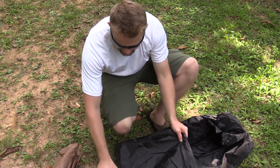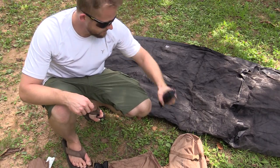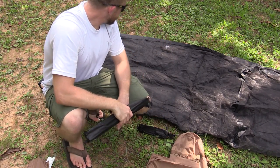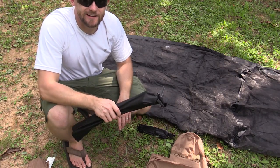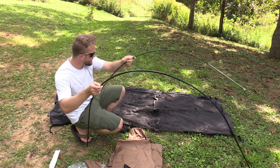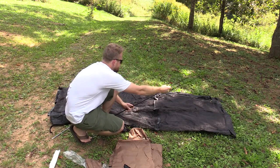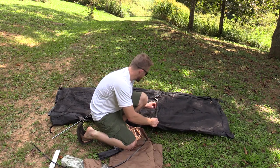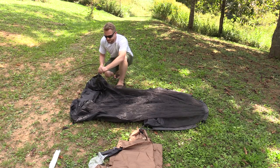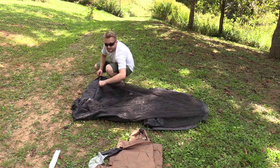Here's the fly. This is the inner. This is a repair kit. Instructions. Stakes. Poles. Fly. This looks exactly like the Ionosphere. So you have two poles — one big one, one smaller one. I believe the foot box is over here and the top is over here. There's a nice sleeve here for the pole to go through. The pole sleeves are color-coded so you know exactly which pole goes where — that is a nice touch.